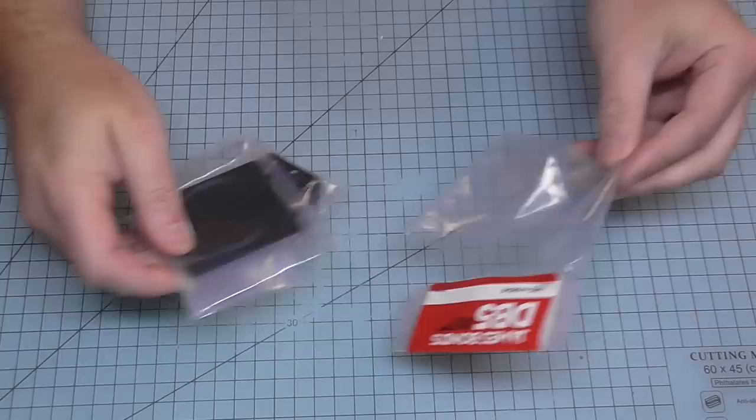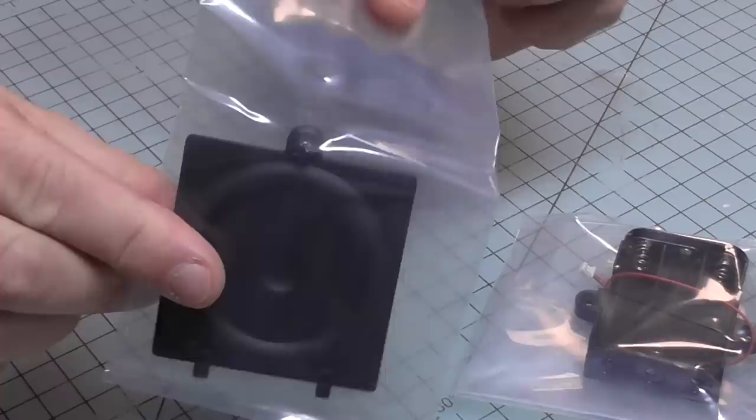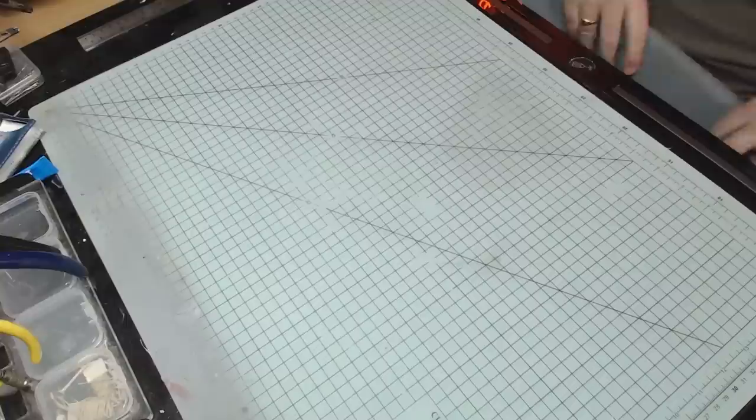In stage 83, you would be forgiven for thinking this is just like all the other stages we've had in the past, because we've got a few items here — the battery box and what looks to be some sort of cover. I don't know if this is the battery box cover or what, but we don't actually use any of these parts in this stage. So you'd think there's nothing to do. Well, you'd be wrong.